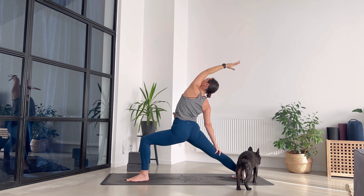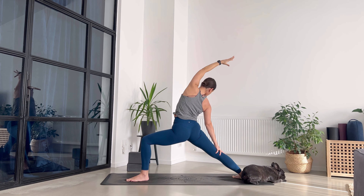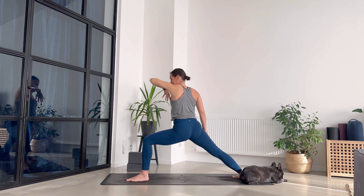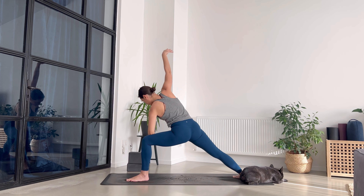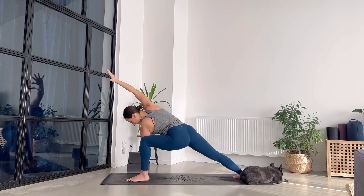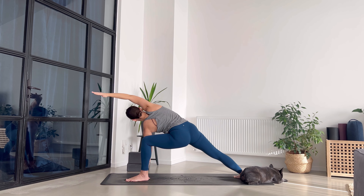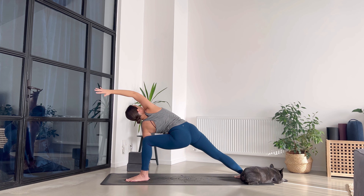Reverse your warrior, breathing. Long and deep breaths, keeping the legs at the same position. Extended side angle — forearm on the front leg, right arm goes above your head. Maybe use the spider fingers. Press your feet down, let the tailbone descend. Lengthen through the crown of your head, breathe in, exhale — right shoulder goes back and open your chest a little bit more.